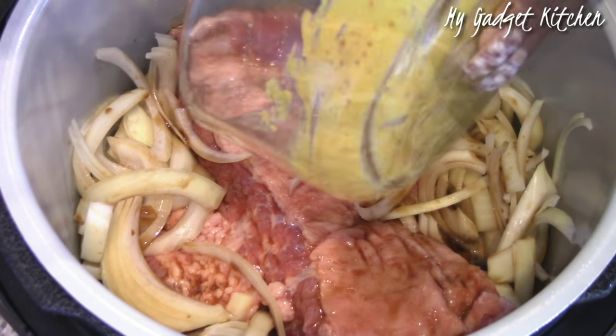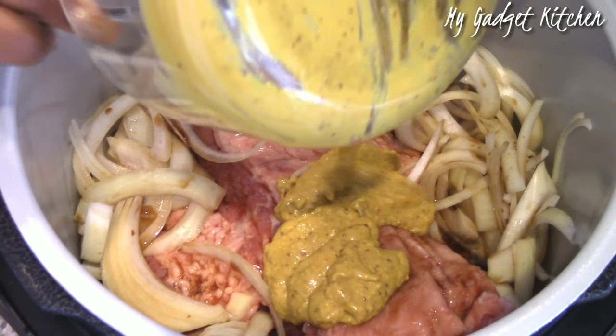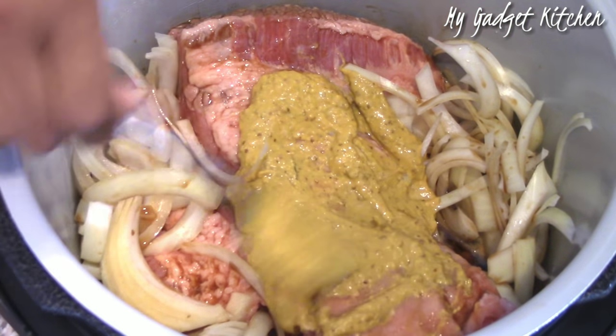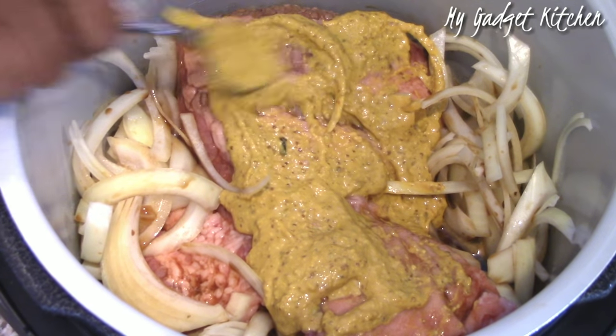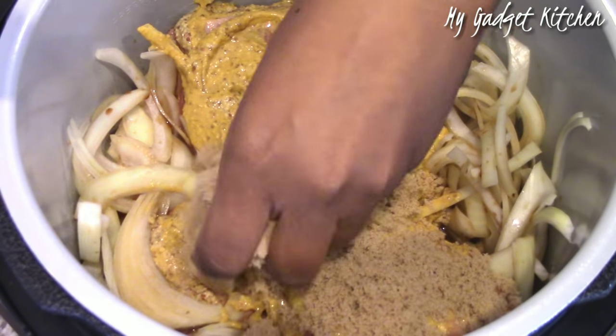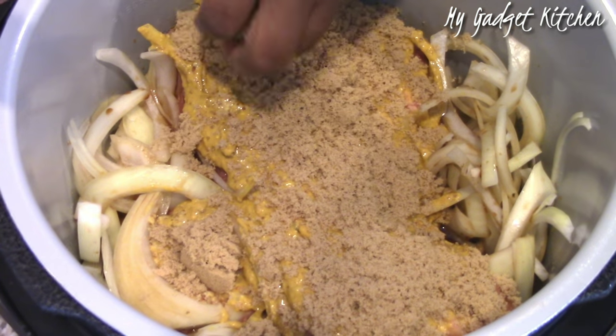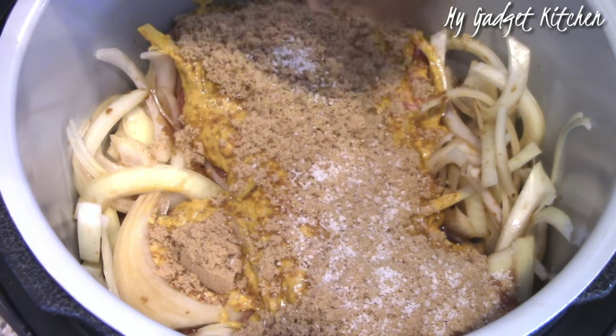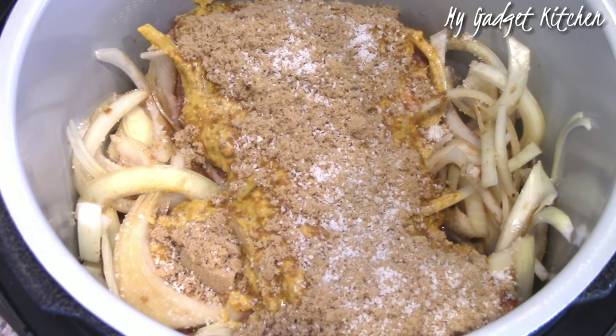Put some of that inside your pot. Now take your mustard mixture and spread it all over the fat of the brisket. Then you're going to top that with some brown sugar. Next, add in some kosher salt and some black pepper.